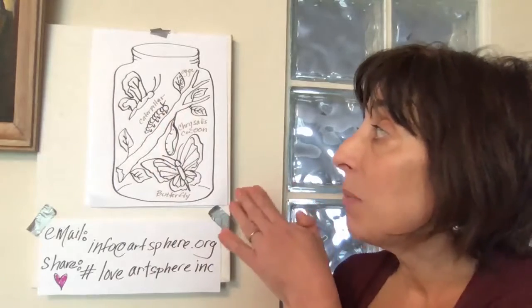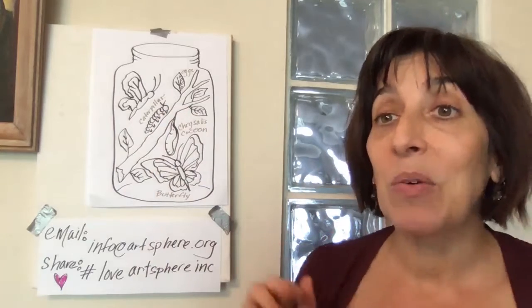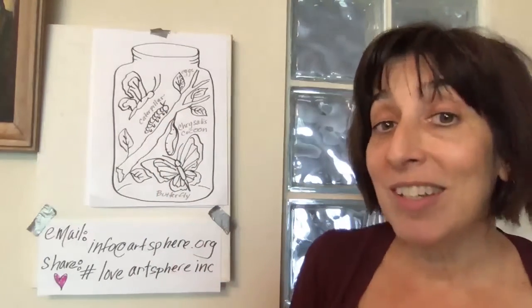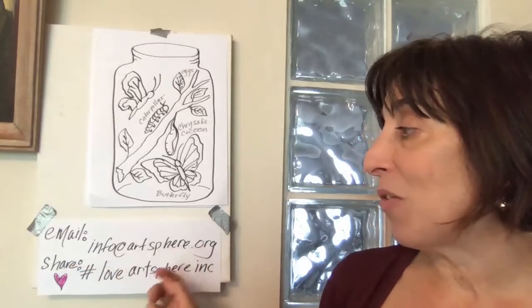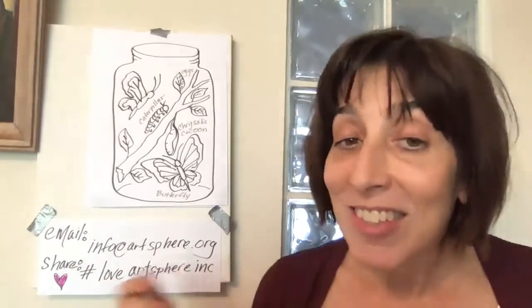After you're done your drawing, you may want to also label the different parts. And remember, art is something that's really special and everyone gets to do it their own way. So if you do yours differently, that's great. We're really excited for you to share it. You can email your photos at info@artsphere.org or share your photos at hashtag Love Artsphere Inc. We would love to see your art.